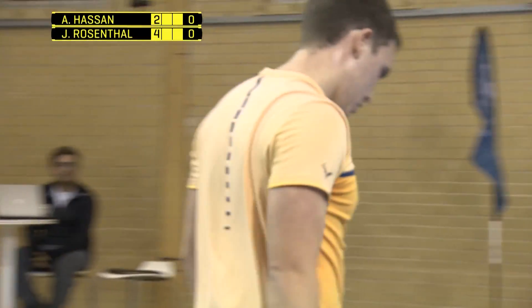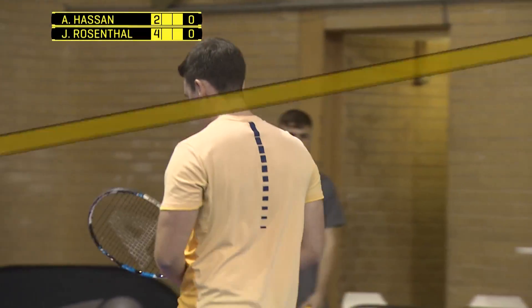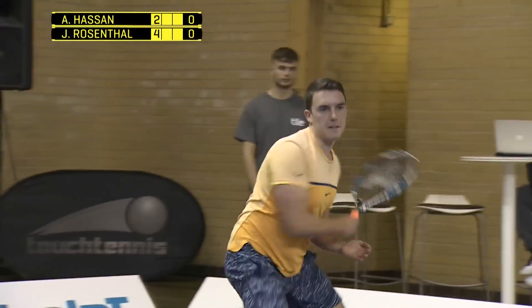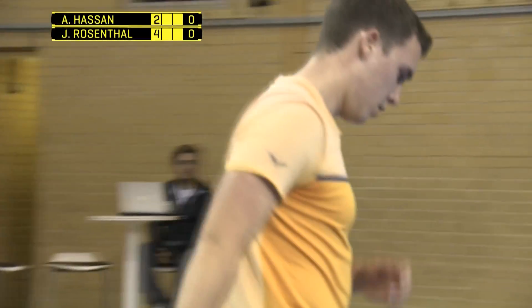Nicely done, keeps on motoring. He's playing great out there, isn't he? Lights out touch tennis from James Rosenthal, in the two-tone orange. Could you pull that off? Absolutely not — it's not my colour. Stick with the blue.